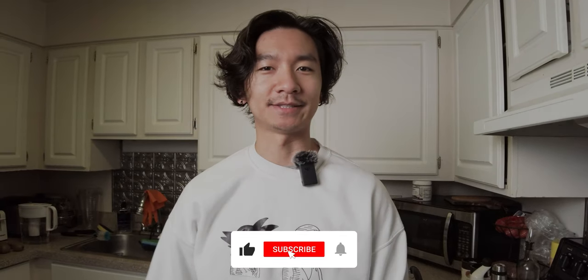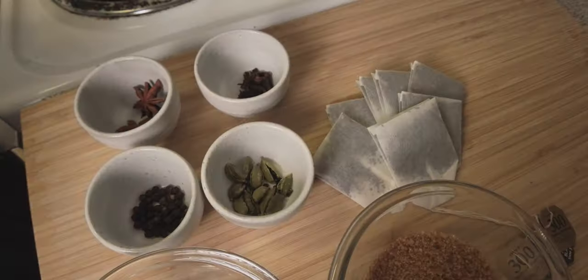Hello everyone, welcome back to my channel. My name is Jimmy and today I will be showing you how to make chai latte. There are a couple of ways to do this: you can either buy a concentrate from the stores, or if a coffee shop or donut shop sells them you can just get one of those, but I will show you how to make one at home.